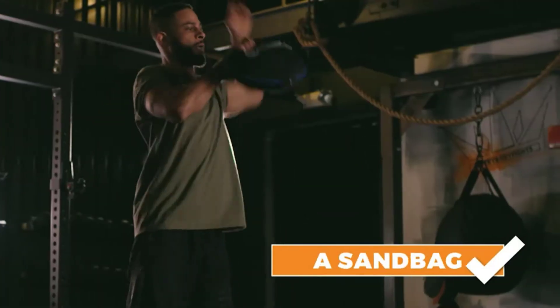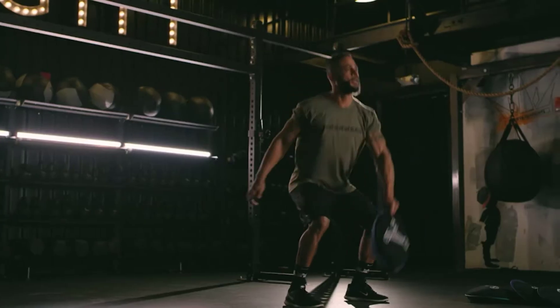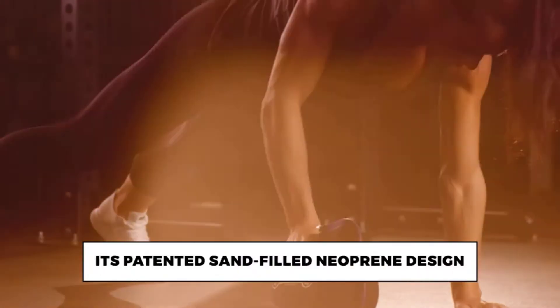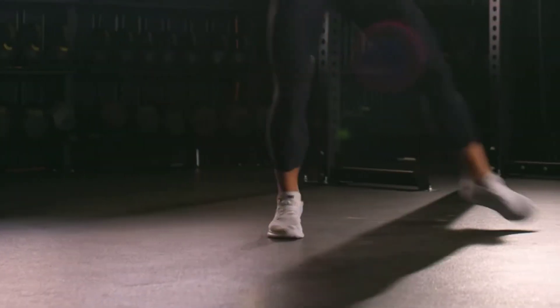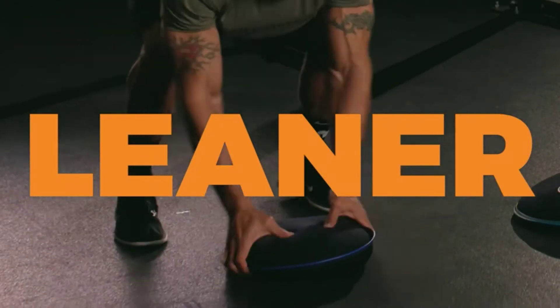They're also an excellent choice for anyone who prefers a ready-to-go product, as they come already filled with sand. Made with durable, leak-free neoprene, they're easy to grip and can be used for a variety of typical free weight exercises, as well as for slams, throws, and catches. They're simple to stack and store, and each sandbag has a different color trim to help identify the weight.